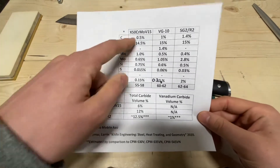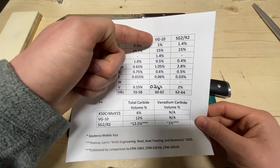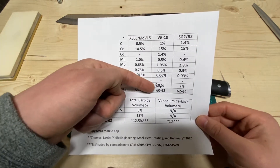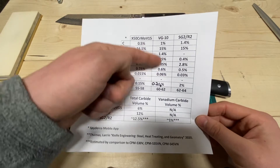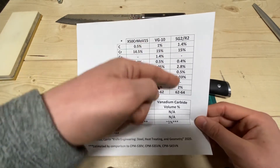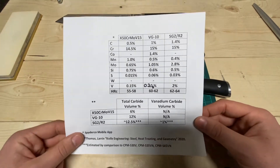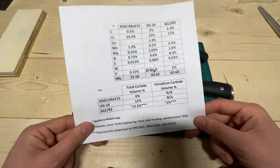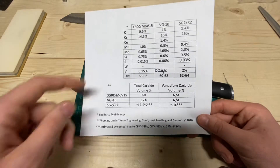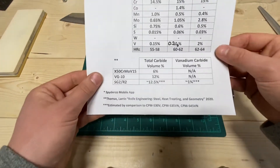So that's kind of where this stacks up. X50 is like a minivan, VG10 is a sedan — maybe with the turbo upgrade — and SG2 is your twin-turbo sport model. But the minivan is functional. I drove a minivan for a while and it's very functional and gets the job done.